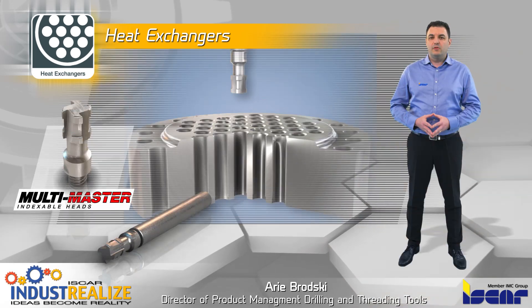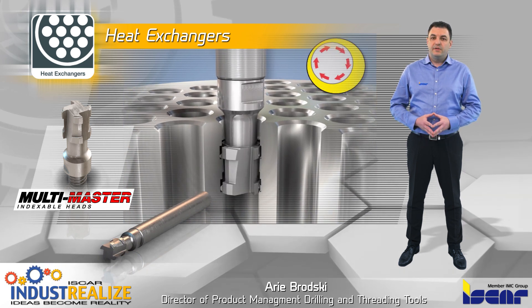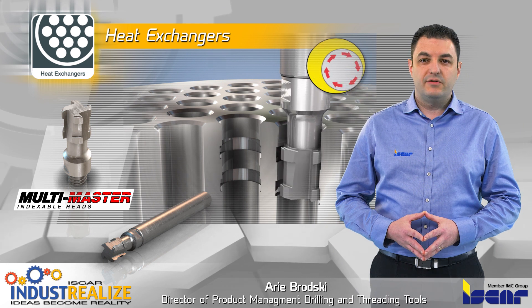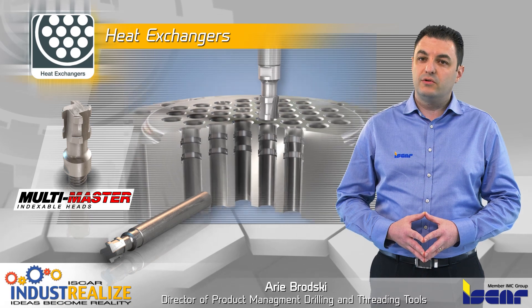The internal slitting operation for small grooves on a tube sheet is performed by a double-groove milling system featuring multi-master solid carbide indexable heads. Slitting widths are 3mm or one-eighth of an inch, at grooving depths up to 0.5mm or 0.02 inches.